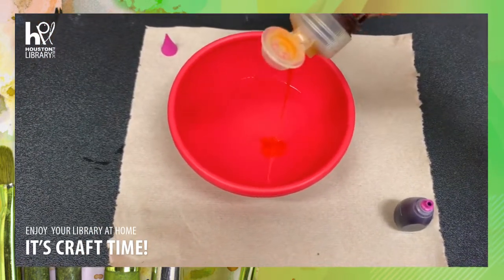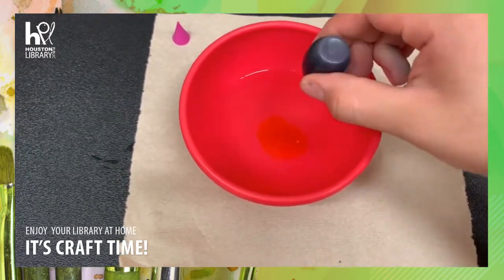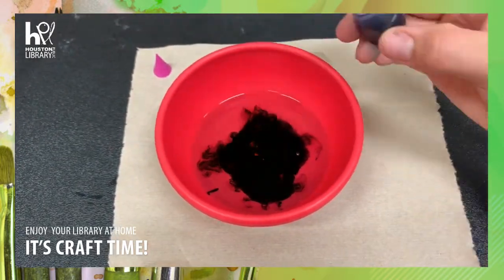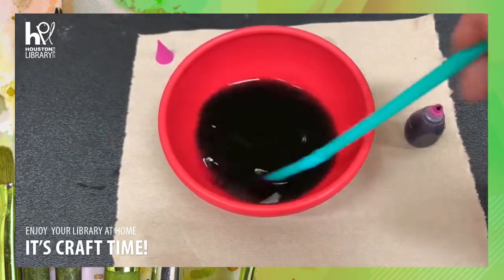Next, we'll prepare our bubble mix. You'll be adding dish soap and some food coloring. You can add a couple more droplets of food coloring — this will make the color darker and pop out on your piece of paper.